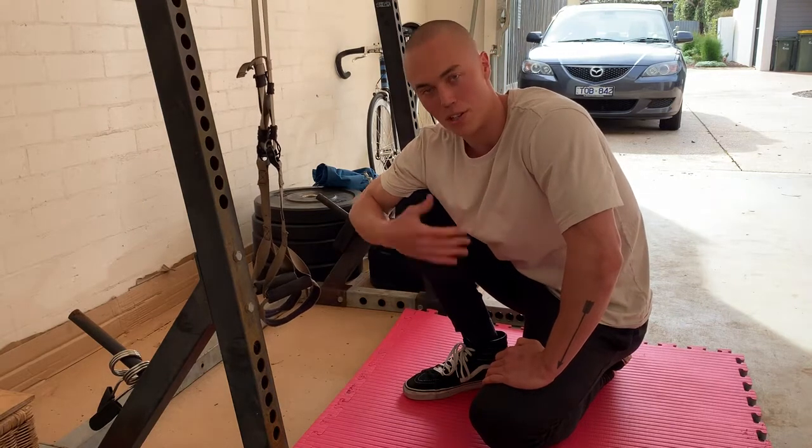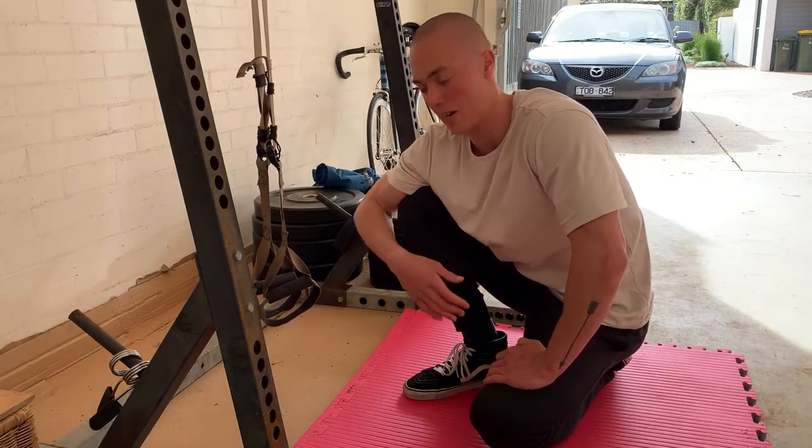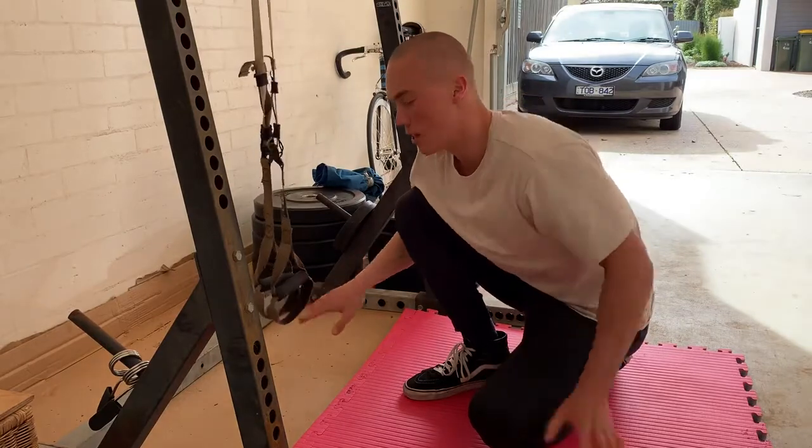The single leg ring bridge — you can do this on rings or on TRX. You'll loop one foot in firstly.